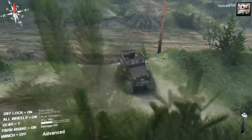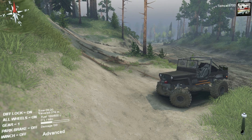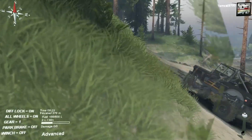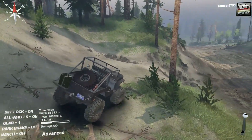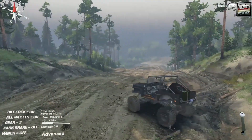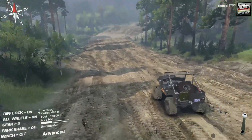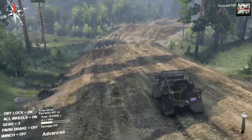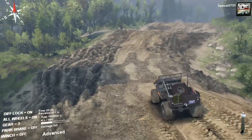It's stripped down to literally just what you need out of this jeep and I think it's beautiful — absolutely gorgeous. This is the type of vehicle that I feel fits so well in SpinTires. I'm not saying I don't like other mods like the larger trucks, but you can't beat one of these jeeps going off-road. Unless you're in an FJ40, but that's a different conversation.